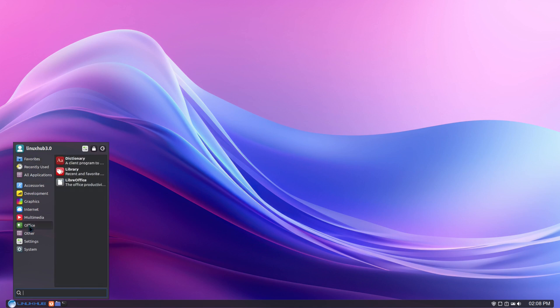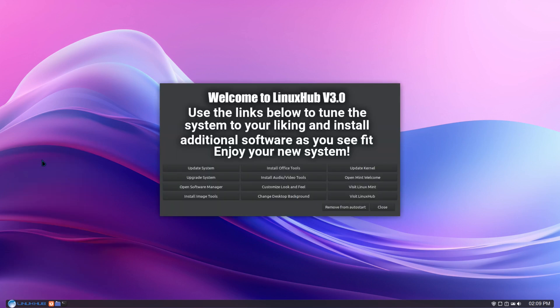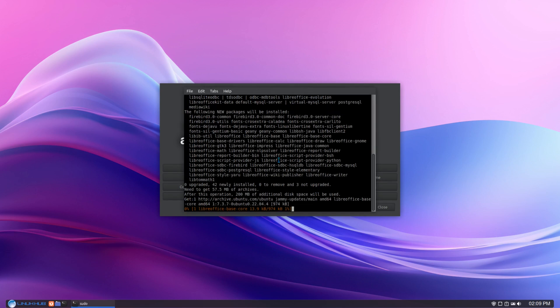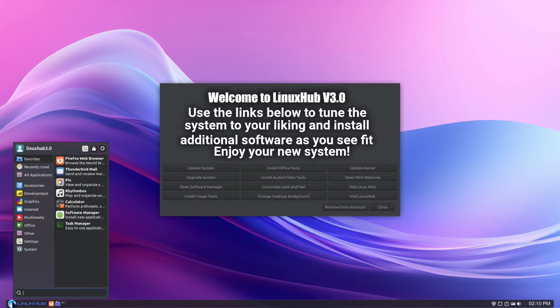Pretty much comes with your standard XFCE suite and regular apps. I did install the image tools from the welcome screen, so you can see we now have Krita, GIMP, Inkscape, Krita, and Viewnior. If you want to install the office suite, you can open up the welcome screen again and click install office tools — this installs the entire office suite. If I go back to the menu and go into office, you can see all of the office suite is now installed.